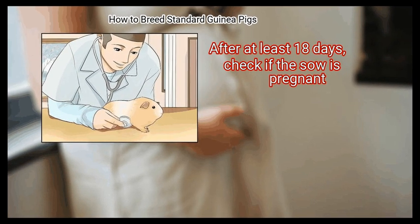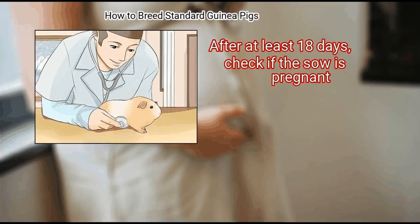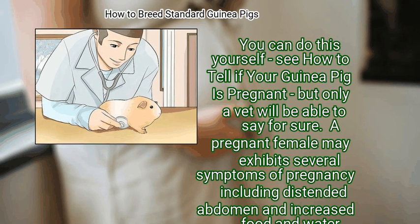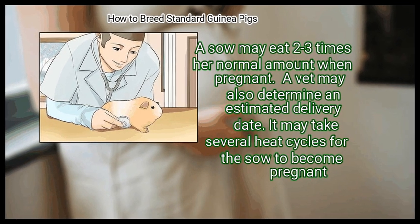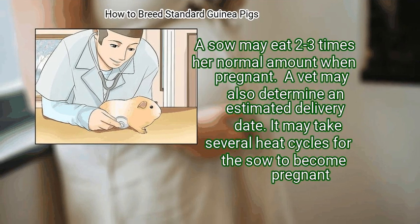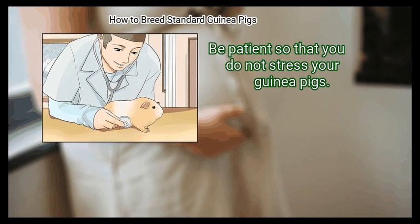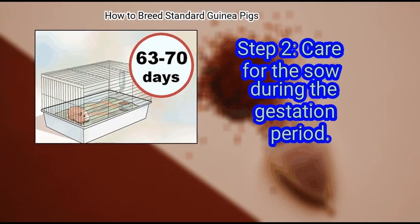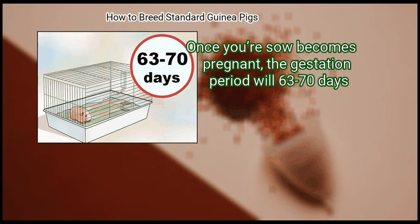Method 3: Pregnancy and Birth. First, check if the sow is pregnant after at least 18 days. You can do this yourself, but only a vet will be able to say for sure. A pregnant female may exhibit several symptoms, including a distended abdomen and increased food and water consumption — a sow may eat two to three times her normal amount when pregnant. It may take several heat cycles for the sow to become pregnant, so be patient.